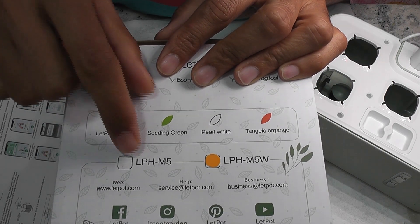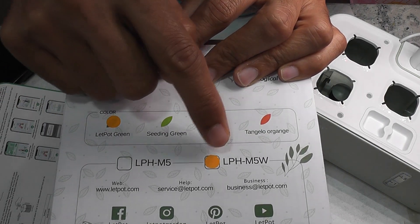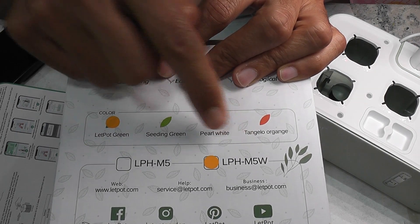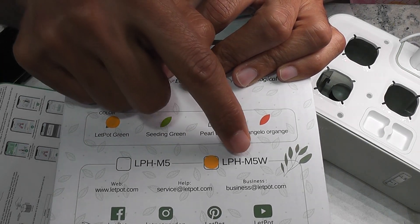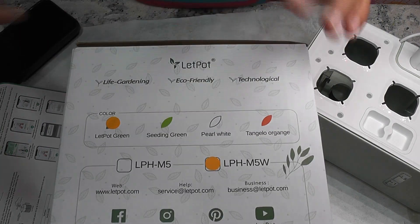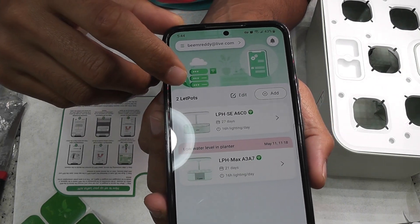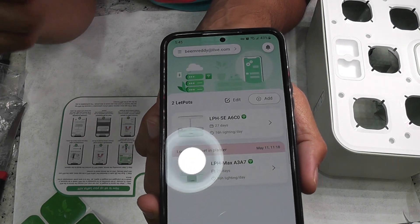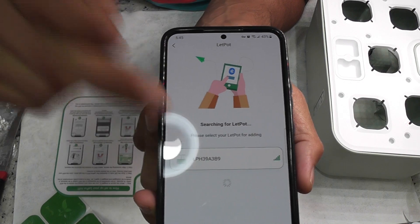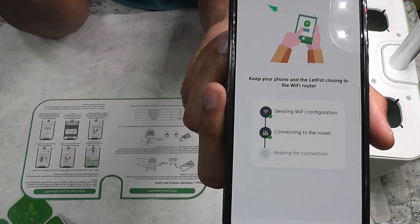There are two versions of this model: LPH-M5 and LPH-M5W. The only difference is that the M5W has built-in Wi-Fi and app connectivity. The one I am showing here is the LPH-M5W, so let's see how the Wi-Fi functionality works. I already installed the app since I have other LedPod systems. Adding the LedPod Mini is easy and straightforward — just enter the Wi-Fi details and the system will be added into the app.